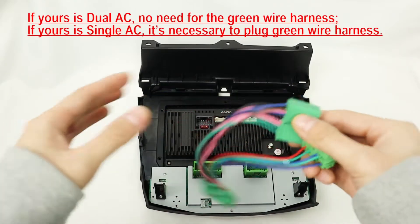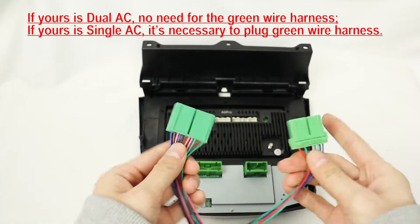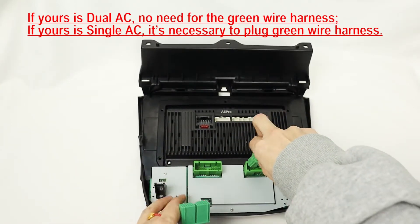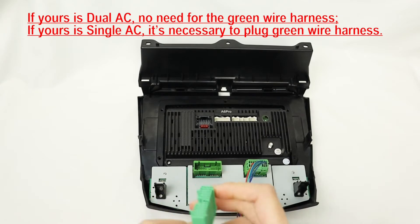Hello, welcome to Business Channel. Today I'm going to show you how to connect the AC wire harness from beneath. If yours is a single AC, then it is necessary to plug in the green wire harness.